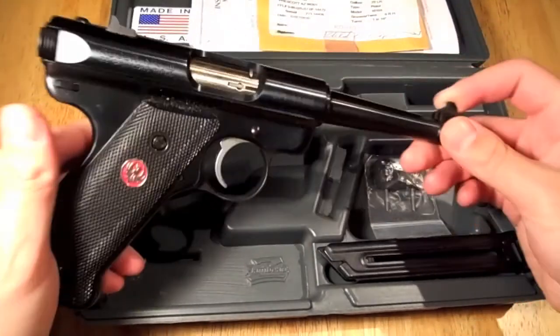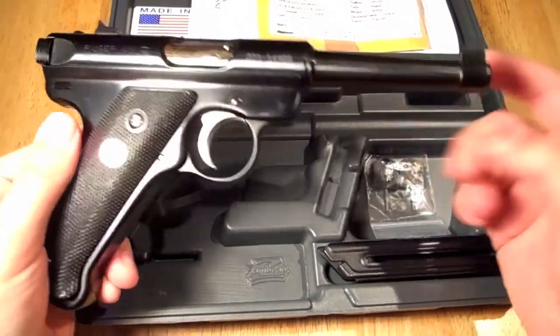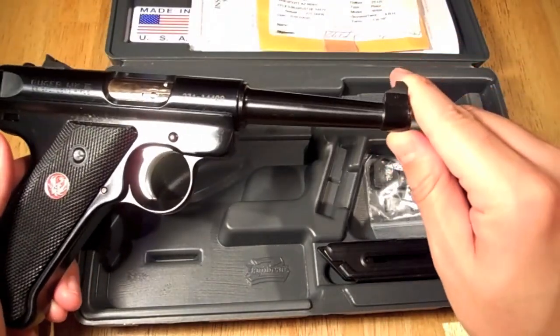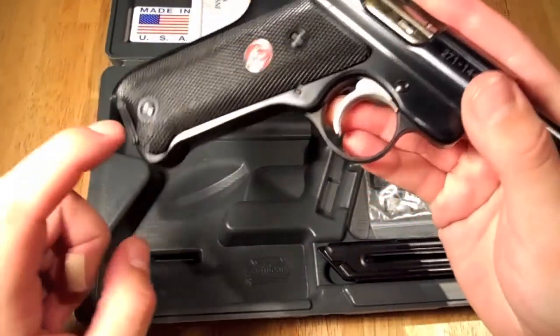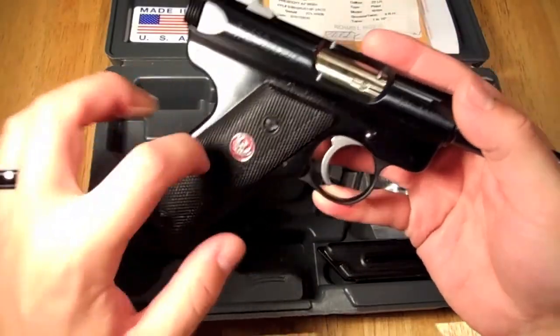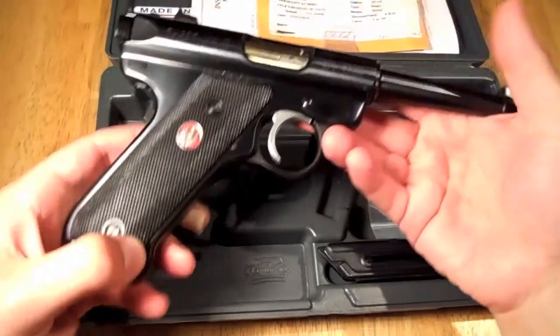This is the blued model. It's a 22 caliber, 22 long rifle. The barrel is tapered, as you can see here. It's made from alloy steel with a blued finish. The grips are checkered plastic — I'm not too fond of them; they do feel kind of cheap, like the cheapest feeling part of the whole gun.